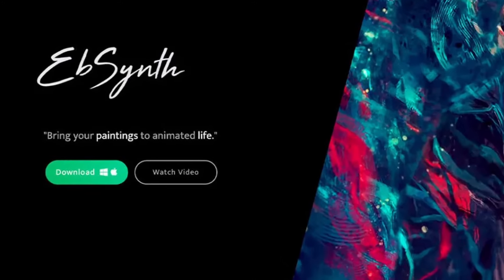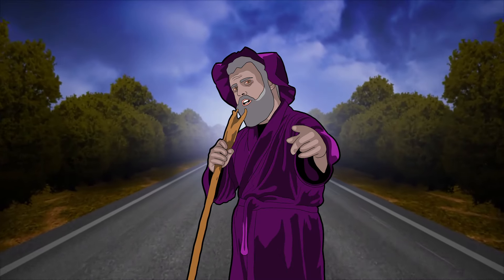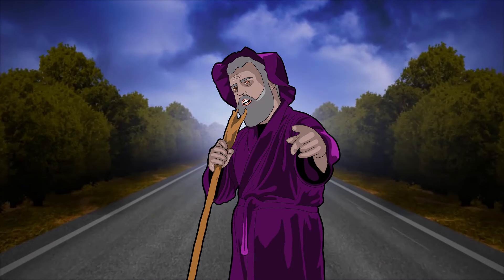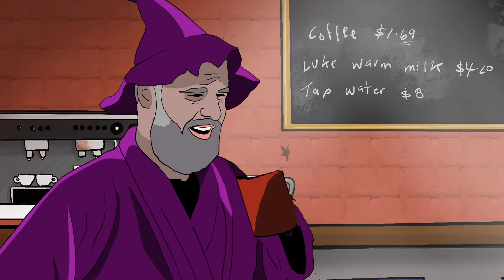Now, what Ebsent allows you to do — instead of drawing 100 frames to get one little scene — with Ebsent you can just draw one frame and let the program take care of the rest. Now, will it look as good as real animation? No, but you will still be able to animate and it will still look really, really cool.